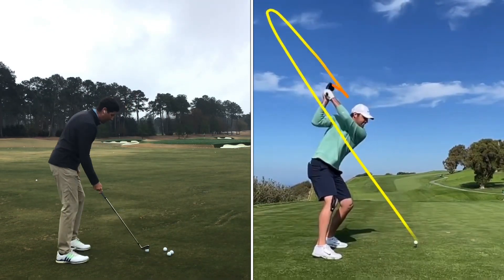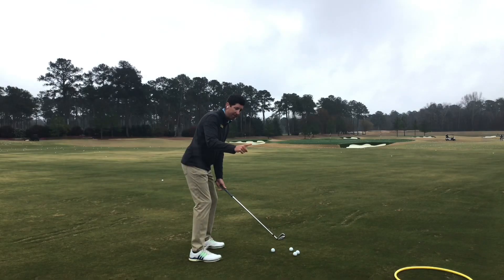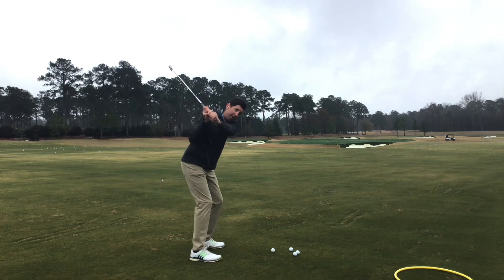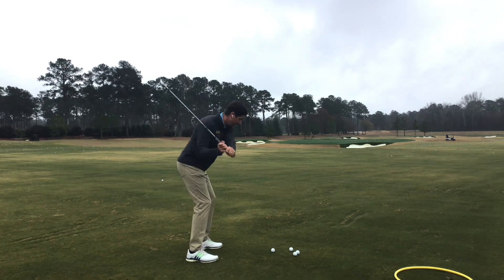So when you go to the range, I want you to work on that and really feel like as your hands are going inside with the turn, you're keeping the club head over here and a little bit pointed at the golf ball, so that we can get up here and come down the opposite way. Put a little left turn going back and right turn coming down.